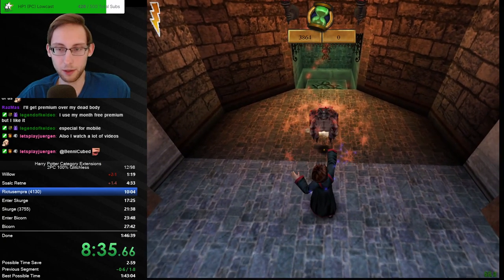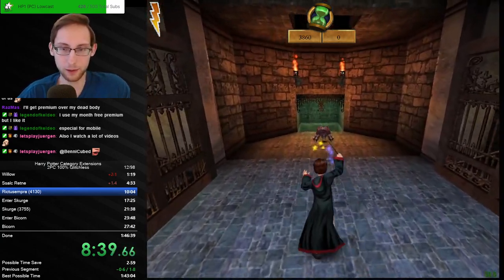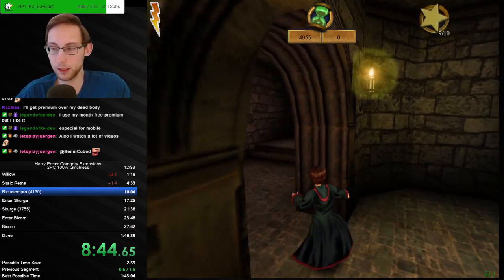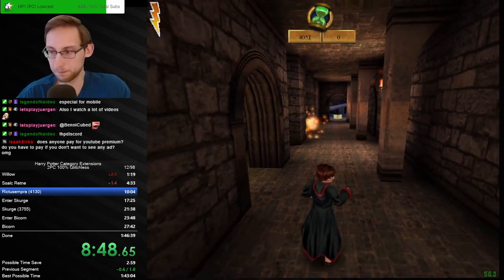How much does the game cost? I heard not much — nothing if you have the correct links. If you join the Harry Potter speedrunning Discord, Cobrex and people can help you out with that and get you set up.